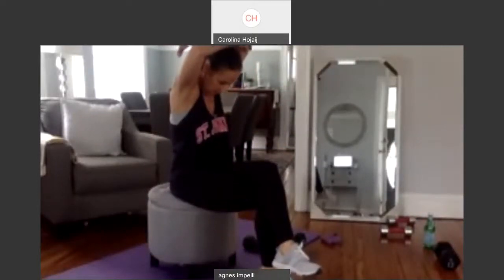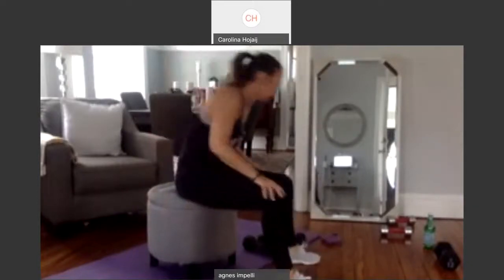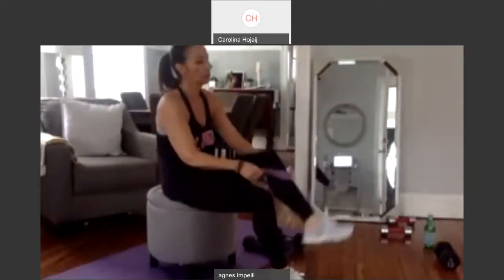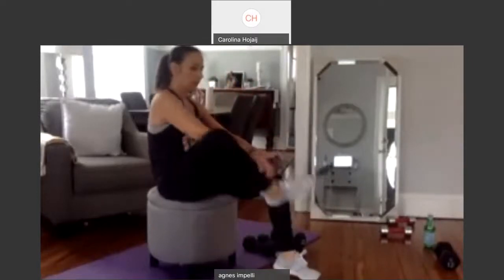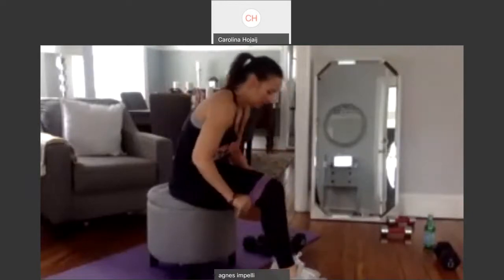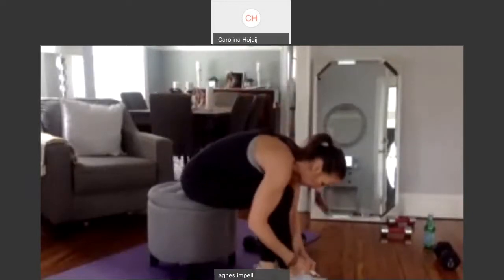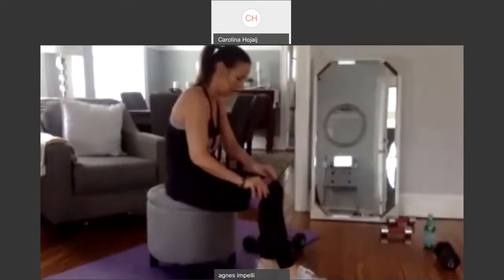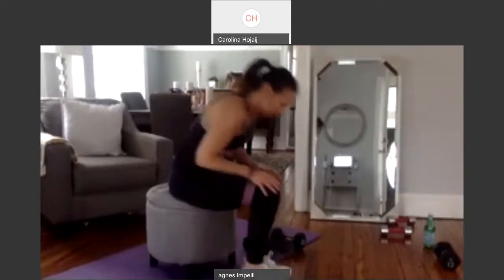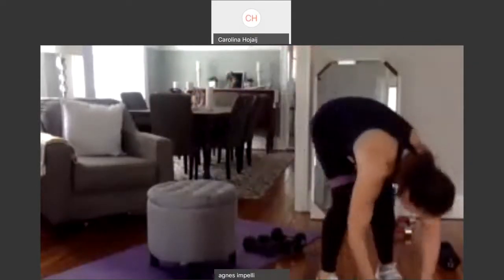Stretch it out. We've got squats up next. So if you have a booty band, put it on. If you don't, try to get one, but don't worry because the squats still work without the band. I know a lot of people did go and get bands — I'm sure you're anxious to use them. They are the best tool you can ever have. Pack them in your suitcase and you're ready.